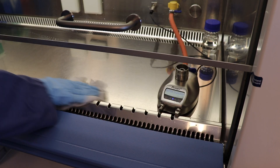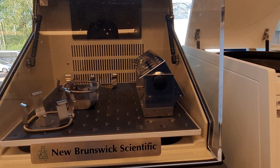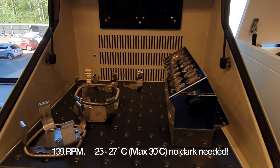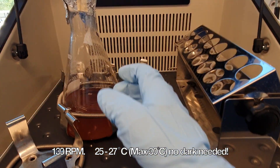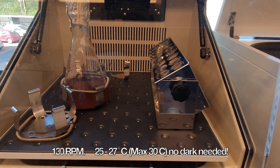We clean the bottles very well and bring them to the shaker. The speed can be 120 to 130 rpm depending on the machine, and the temperature between 25 to 27 degrees Celsius — it can also go up to a maximum of 30 degrees.